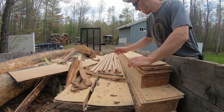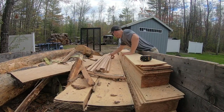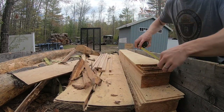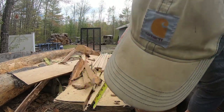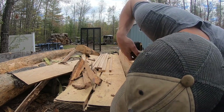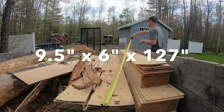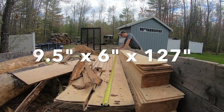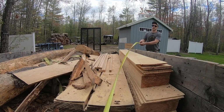Alright, our next row here — these are some big ones. This next log we got nine-and-a-half-inch sheets by six, so nine and a half by six by 127. That was a big one.